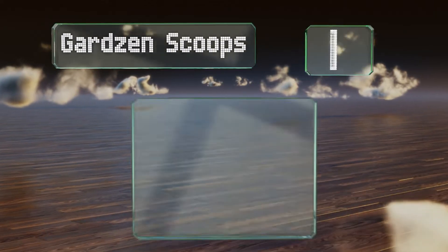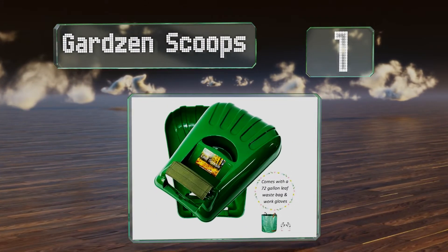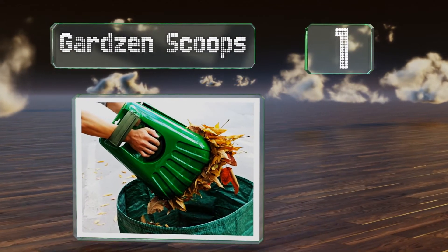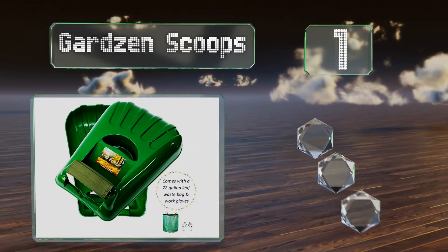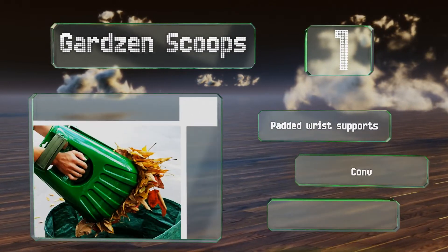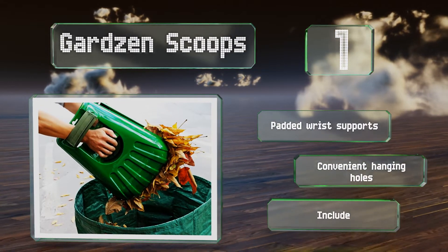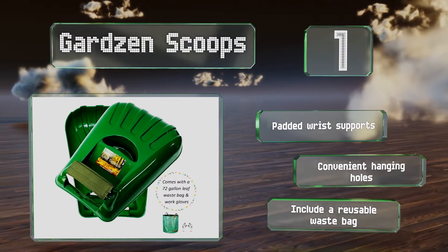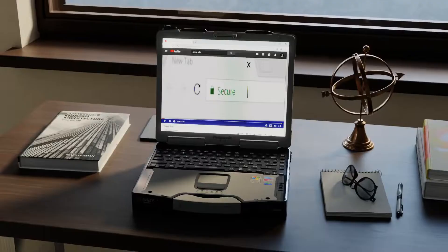Coming in at number one on our list, the Guards and Scoops will make you feel like your hands have quadrupled in size. You can use these to gather up large quantities of leaves or grass clippings with no more than a few quick swipes. They feature padded wrist supports and convenient hanging holes, and they come with a reusable waste bag.